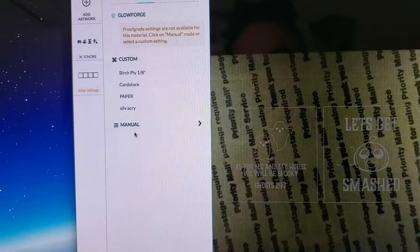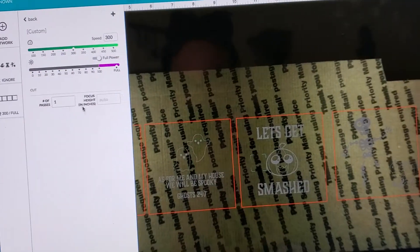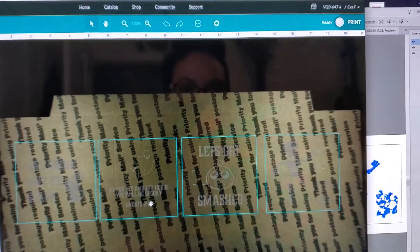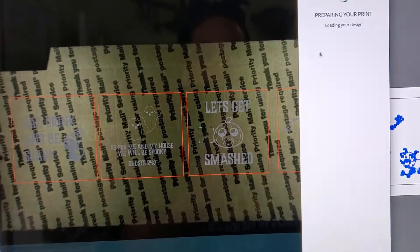I don't have the cardboard settings saved right now, but I do know the settings: 300 speed at full power, one pass. You can see where it is on my interface. I'll go ahead and hit ready.